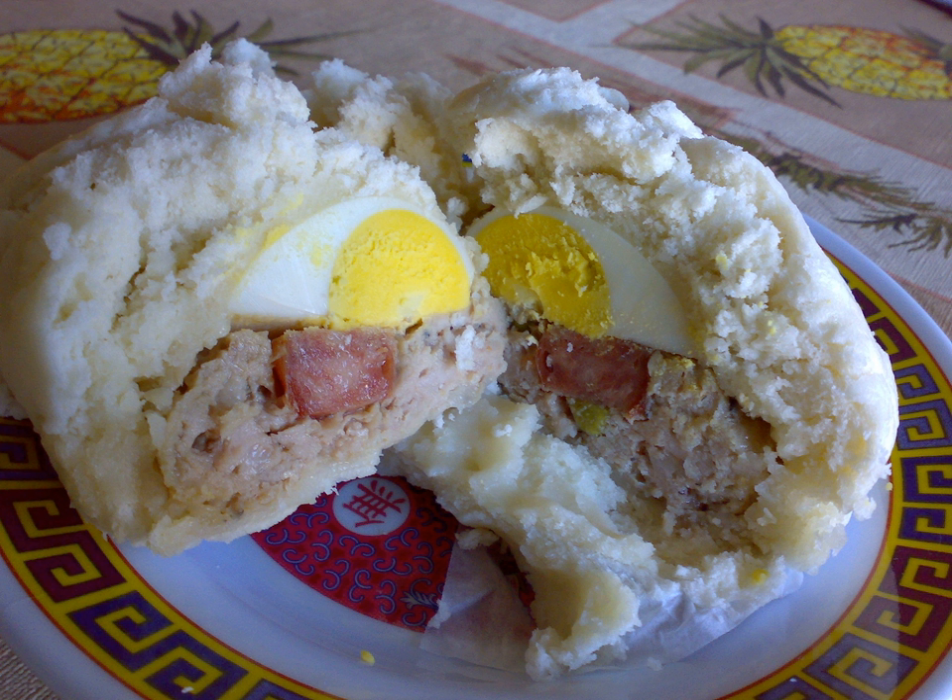Bánh bao, literally 'wrapping cake,' is a Vietnamese bun based on the Cantonese dim sum called tai pao, da bao, literally 'big bun,' brought to Vietnam by Cantonese immigrants.